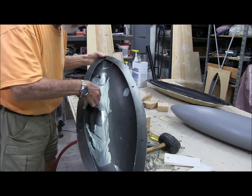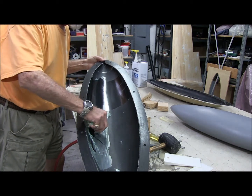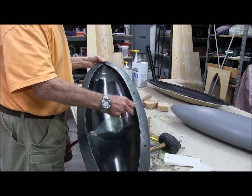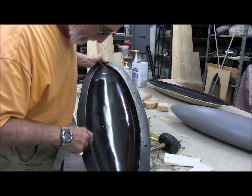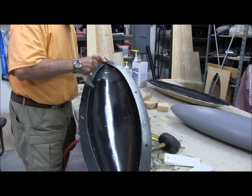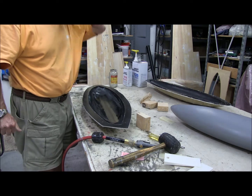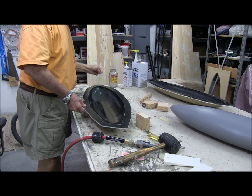We'll get that all cleaned out of there. Ooh, nice! You know, this might make a believer of me yet, because this is a nice mold. A lot of work, but son of a gun, it does make a nice end product. There you go guys — the groanless and moanless extraction of the plug in my first fiberglass mold.